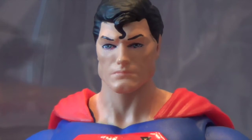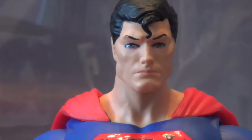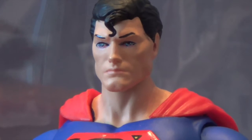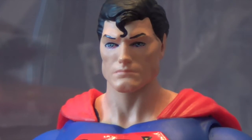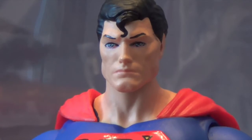These eyes are my main concern of this figure — they kind of look really weird. It looks better on camera, but they really look weird — it looks like he's got like some sort of eye problem or something, I don't know.